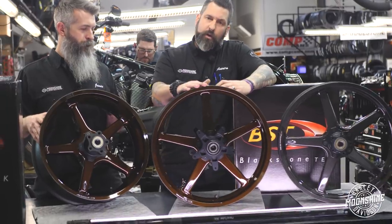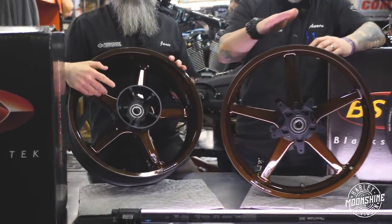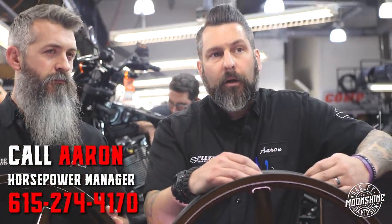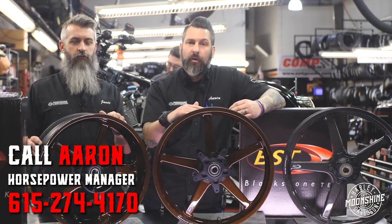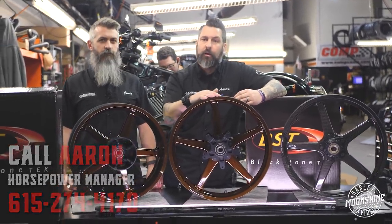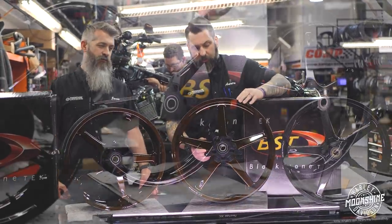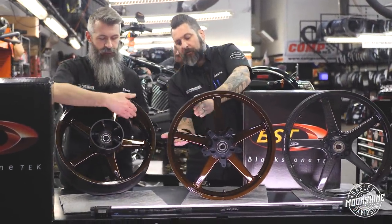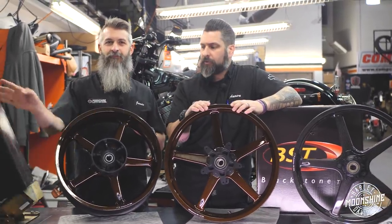We have fitments available here — these are for touring bikes: your Road Glide and Street Glide. This is the rear with the cush drive assembly in it. We have fitments for anything from your Low Rider. We actually just made the very first set ever produced for a Fat Boy, which we'll have here in about three to four weeks. They're available in 18, 19, 21s, and even 23s. These are the twin tech style. They also have what they call the torque tech, which branches the five spokes off into two — generally produced for higher loads on baggers.